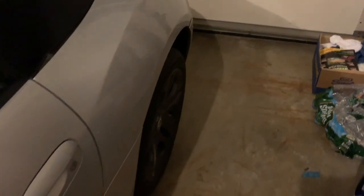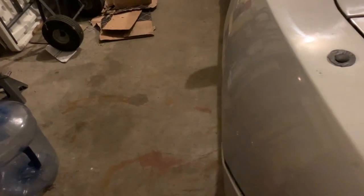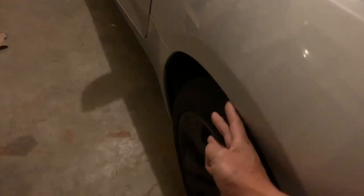I didn't notice this on my Z3, but for my Z4, if you can see, my wheels are really in there. From where this is to where this is, it's pretty far in.